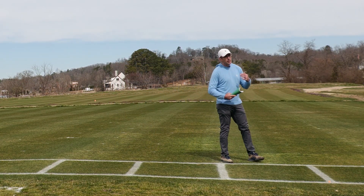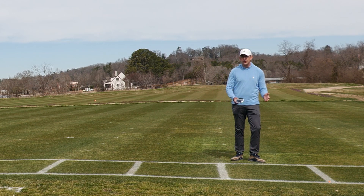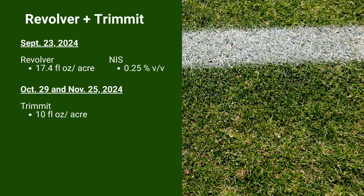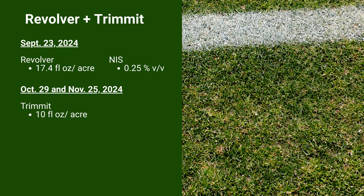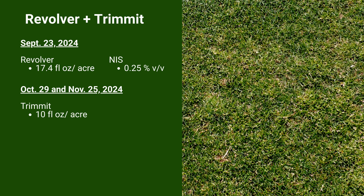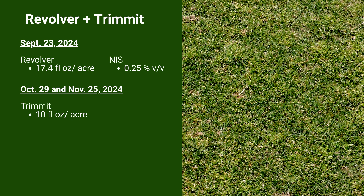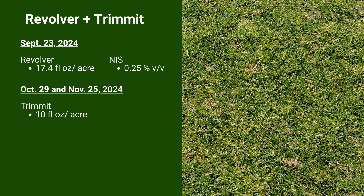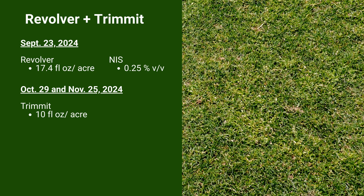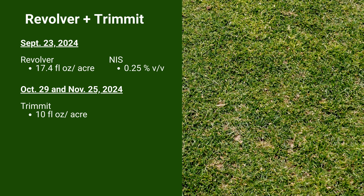We're going to come in now. This is a more programmatic approach and something that UT Extension would recommend when we think about POA management in overseeded perennial ryegrass. We've got an application of Revolver made seven days before overseeding — a September 23rd application. We overseed on October 1st, then follow that up four weeks and eight weeks after overseeding with applications of Trimin. Trimin is a plant growth regulator our lab has focused on a lot in recent years for POA management in the southeastern region. We not only have a darkening of the ryegrass color, but our POA control is somewhat improved compared to just using our ALS inhibitor alone.